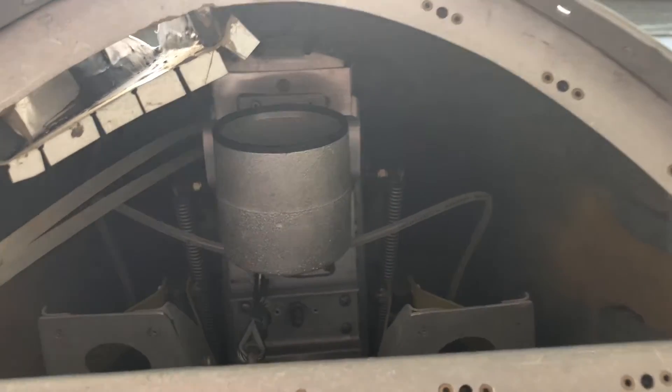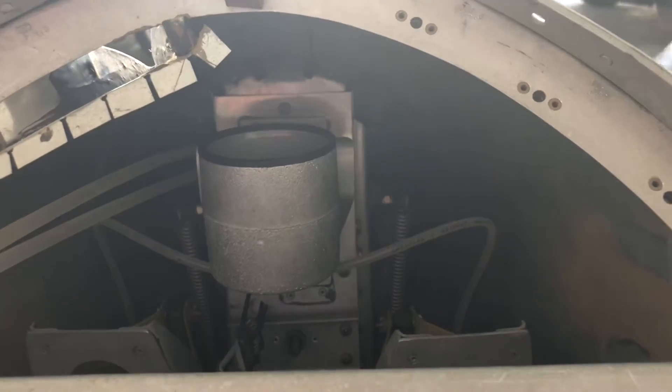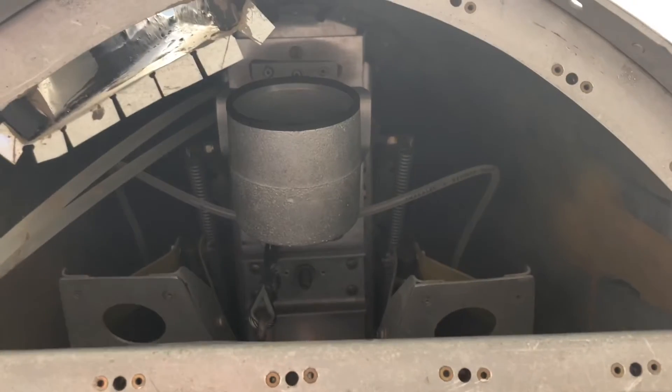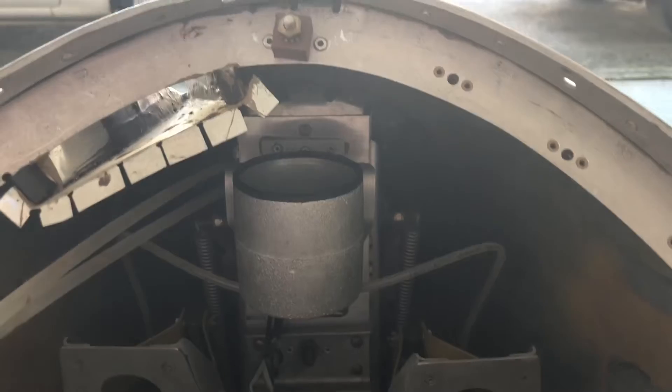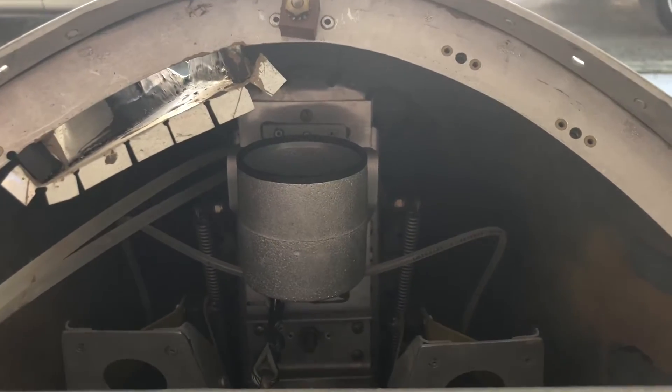I've got the nose of the aircraft all disassembled. You'll see where the master cylinders are on those toe brakes, and the storage for the brake fluid is up high and hard to get to in this aircraft.